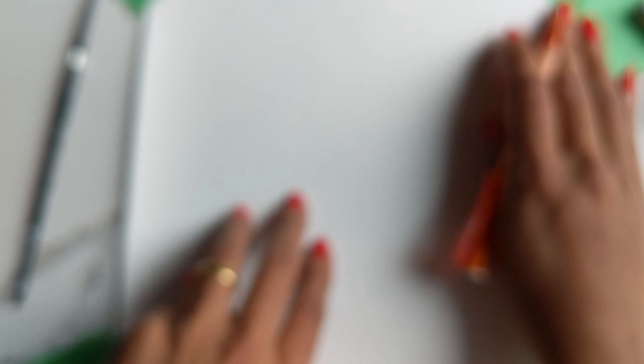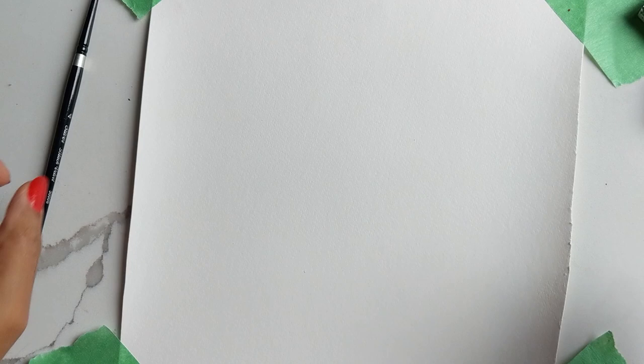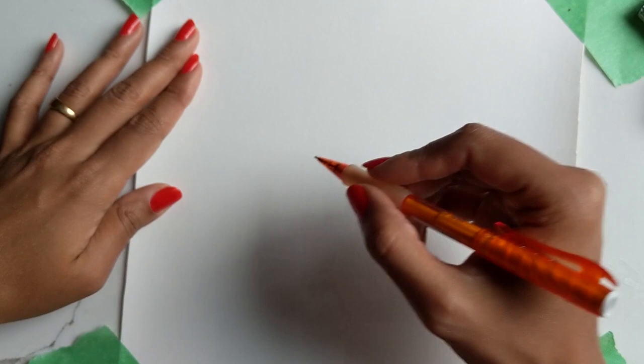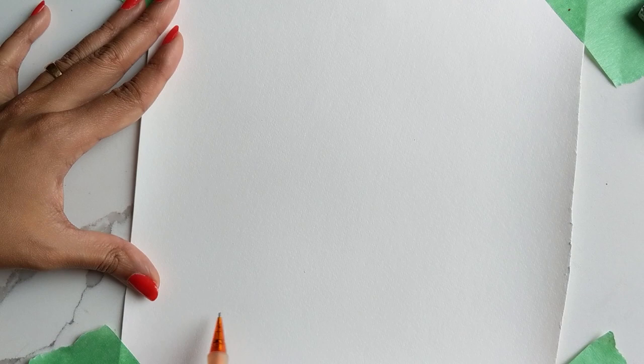Similar to the previous tutorial with the cute Christmas bear, I'm going to start off by showing you how to draw the drinks, then add a little bit of Christmas embellishment, and then we'll move on to the painting. To start off we don't need brushes yet — we're just going to be using a regular pencil and I'm going to do the glasses very quickly and roughly.